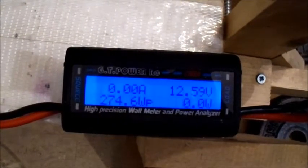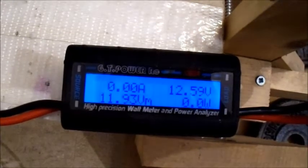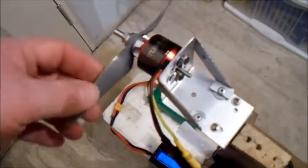That's showing 22 amps and 274 watts. If this can run 25 amps on 4S that's going to be over 330 watts. I'll be checking the temperature — it's stone cold at the moment. Let's try another prop.